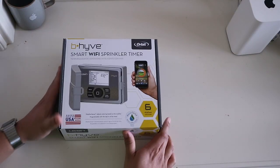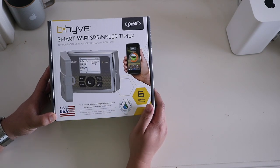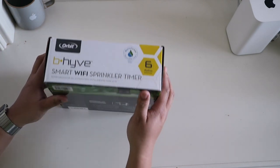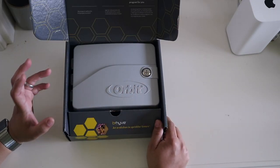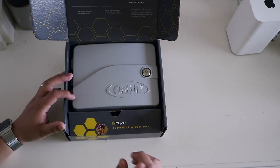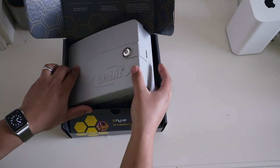Here we have it — it is the Orbit Beehive Smart Wi-Fi Sprinkler Timer, and this is a six-station timer because our irrigation system has six stations. So let's go ahead and open this box and take a look at the timer itself. Here we have the Orbit timer — it looks like all the current Orbit timers at retail. And I did want to point out the one significant thing that I learned about these timers that will indicate HomeKit compatibility.